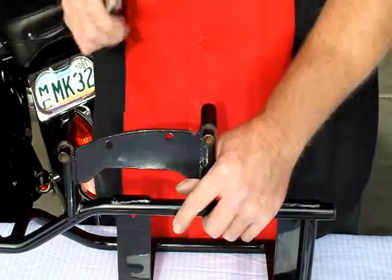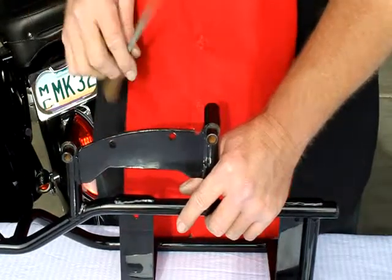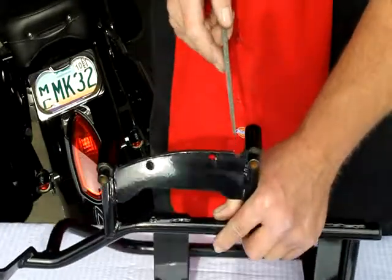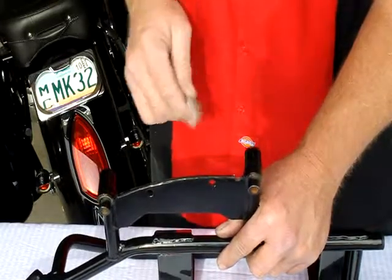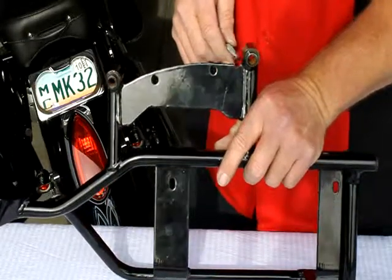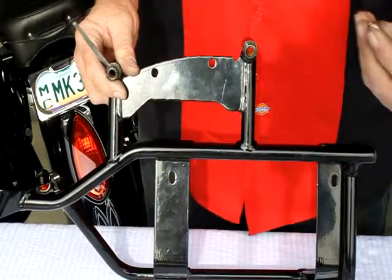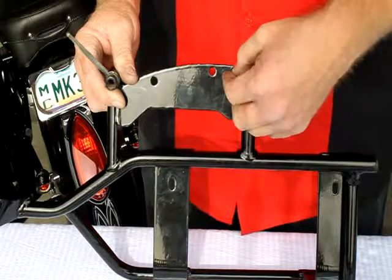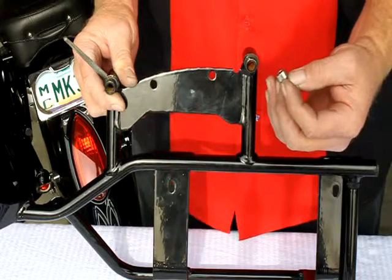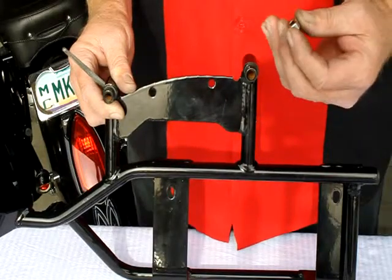One other thing we need to do before we put the kit back on the bike is take a rat tail file and right here at the end of the rear mounting location, make a half-moon slot with your rat tail file. This enables you to get an Allen wrench into the locking mechanism for the 8mm bolt. It has to be just about a half moon, and you'll see why when you go to put it on your bike so you can tighten down the locking feature into place.